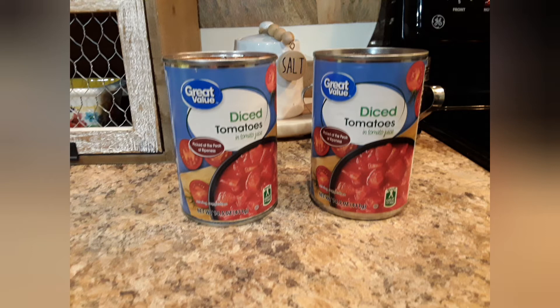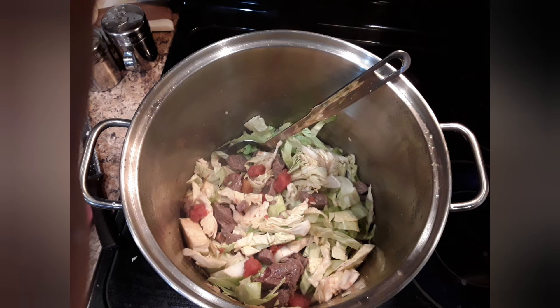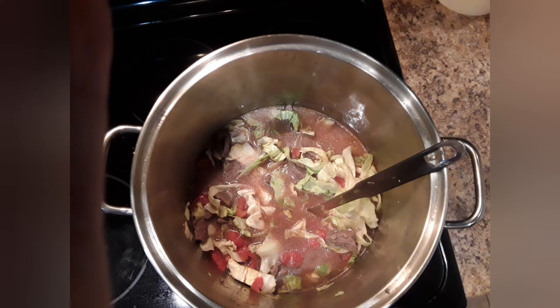You can use stewed tomatoes — I just used what I have on hand, and today it's diced tomatoes. I've added the cabbage and the tomatoes to my meat mixture, gave that a stir, and I'm going to add about nine cups of water to this.